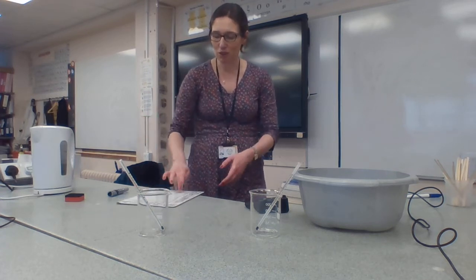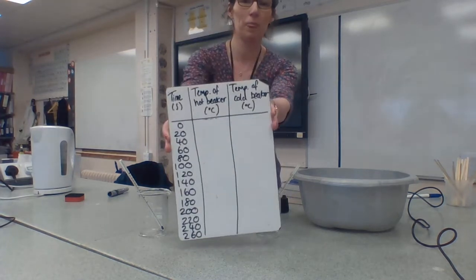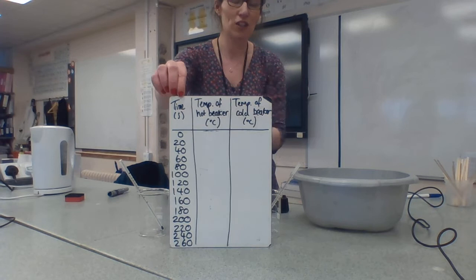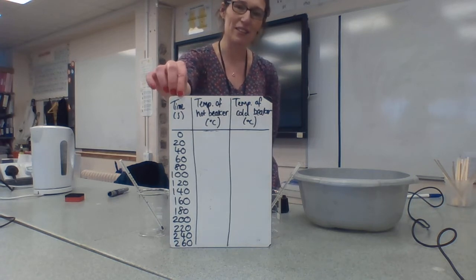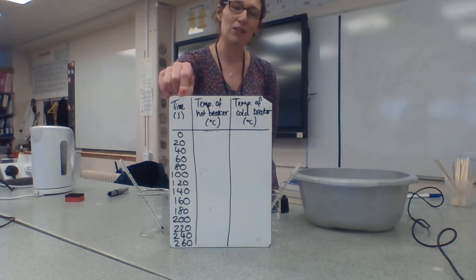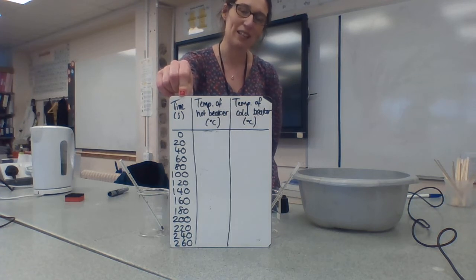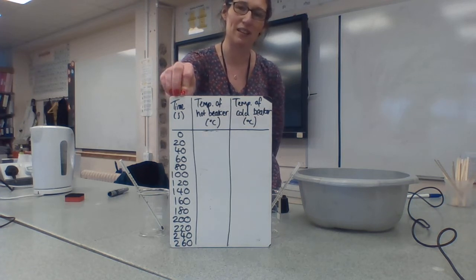In this experiment we're going to look at how temperature changes in some icy water and also in some just-boiled water. I'm going to record my results in a table. I have the time in seconds and I've completed my times already. I'm going to take the temperature for 260 seconds, taking a reading every 20 seconds.